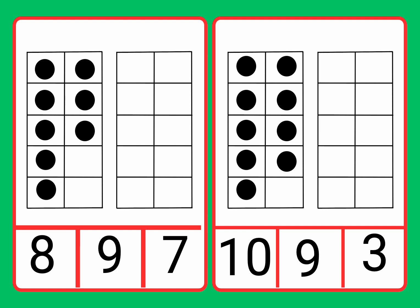Now we have more counters. Let's count them and then match it to the number. One, two, three, four, five, six, seven, eight.